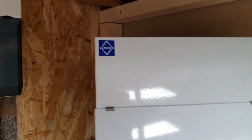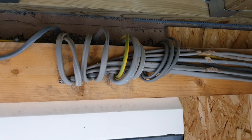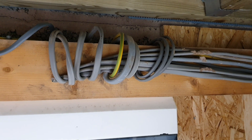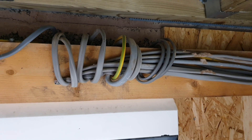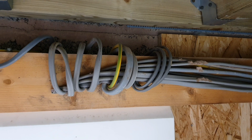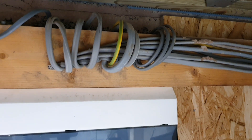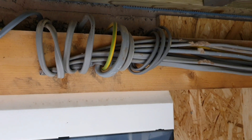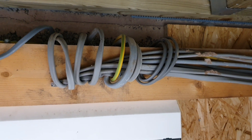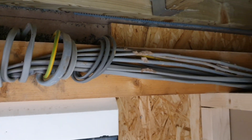We're going to be taking this existing consumer unit off the wall and replacing it with a new one. The reason we're doing this is that at some point this wall is going to be insulated, battened off and over-boarded to change this room into a bit of an extension. There's not enough slack on these cables as they're currently installed going over the top of the truss into the top of the board.